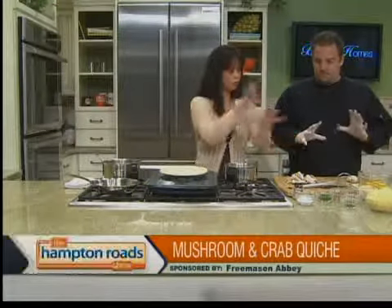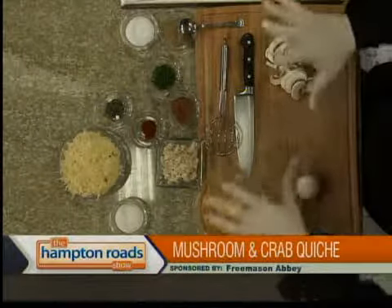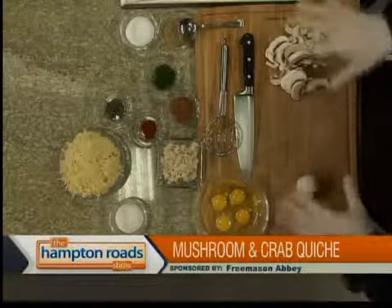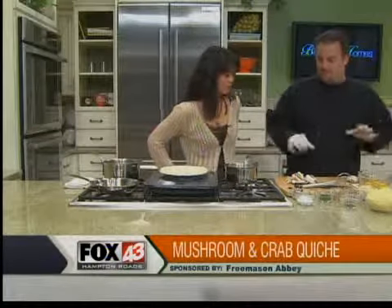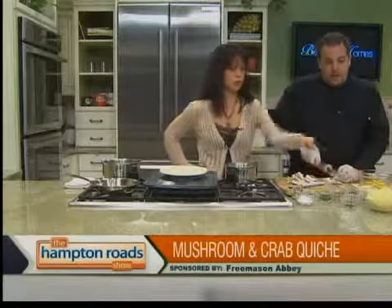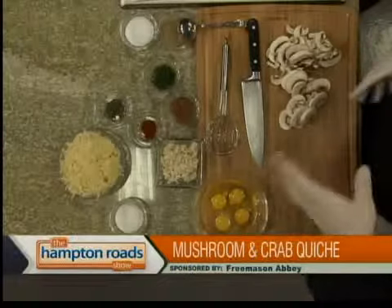We've got some ingredients here that you've already laid out for us. This is basically the filling — this stuff can change, it doesn't really matter. The liquid part is the part that needs to be in proportion. You've got mushrooms, eggs, and Swiss cheese, though you can use any cheese you want — Gruyere, cheddar, whatever.